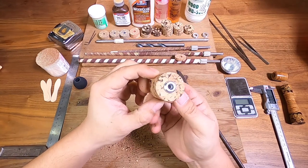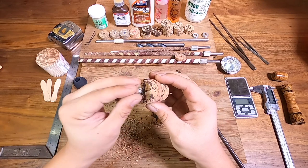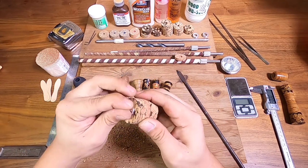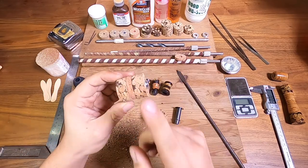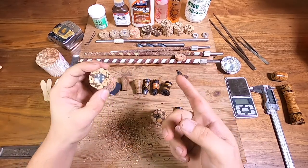So you can see it actually just fits like that, so we just have to glue it up and make this really nice. I'm going to fast forward the next one as well.